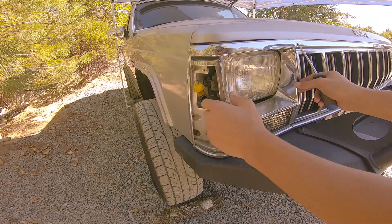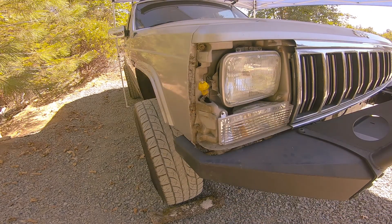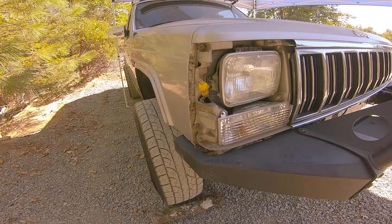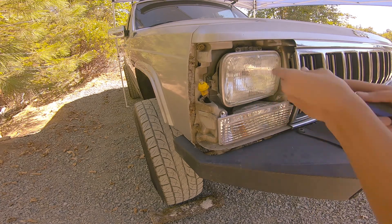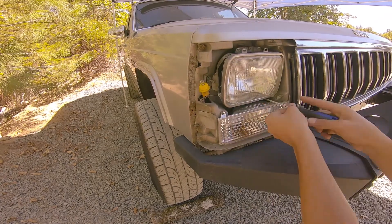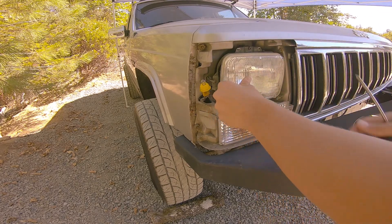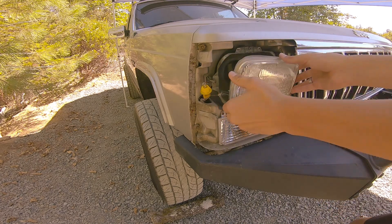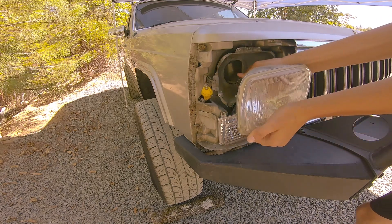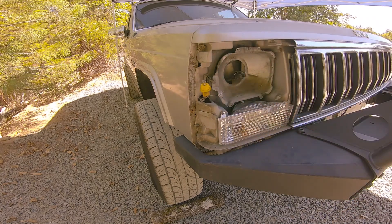There we go. Now we just got to ease the bracket out — there you go, that easy. Now to remove the headlight, there are four screws holding this trim piece in, and that just holds the headlight in. The trim comes out, the whole headlight comes out, and then you just disconnect it at the back. That's how you remove a Jeep headlight.